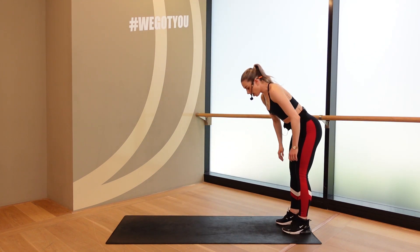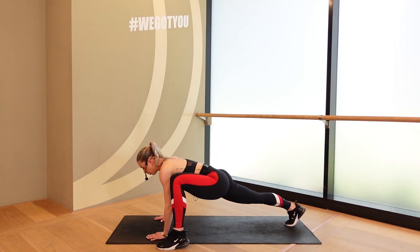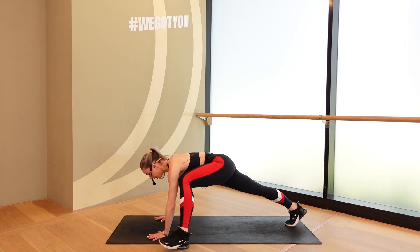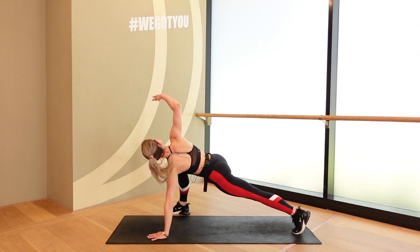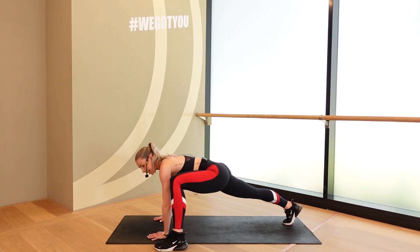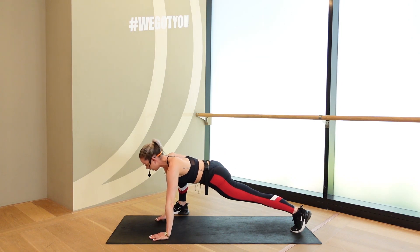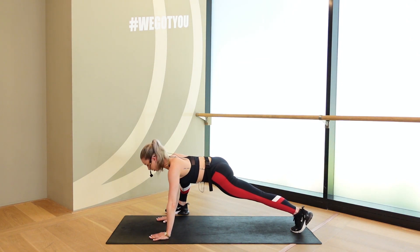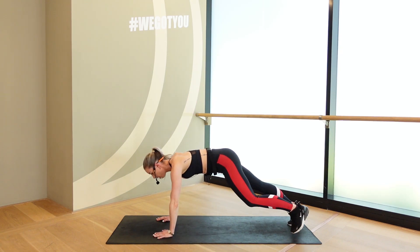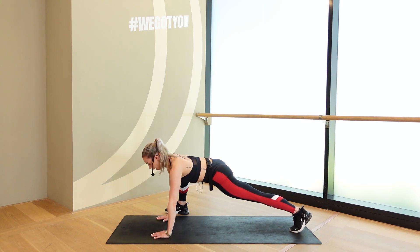Come onto the mat. Walk yourself out into the plank. Left foot comes up to left hand. Hold for the stretch. Reach to the sky. Back center. Place it behind. Other side. Not letting those hips sink down. Keep them nice and lifted through the transition of the other leg. Good. One more. Other side. Good. Bring it back and bring yourself around.